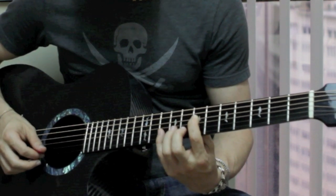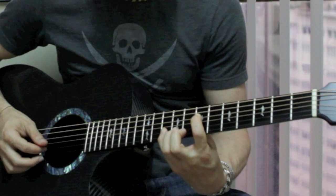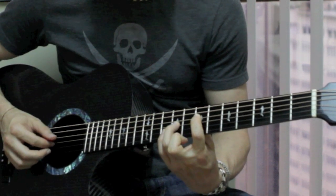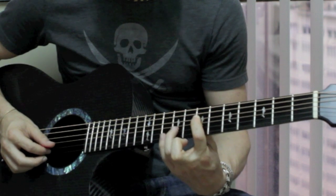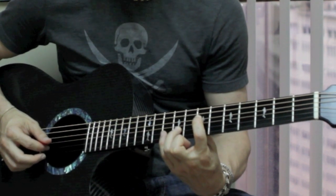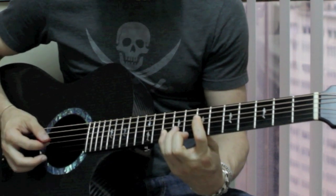Then the next part starts with the 7th fret on the D string, then plays the 9th fret on the G string, then the 9th fret on the B string, and then the 10th fret on the B string.